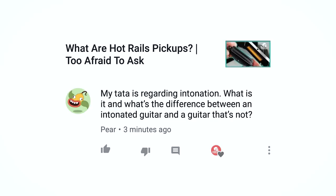Pair the Happy Weeping Bell asks: My question is regarding intonation. What is it, and what's the difference between an intonated guitar and a guitar that is not?